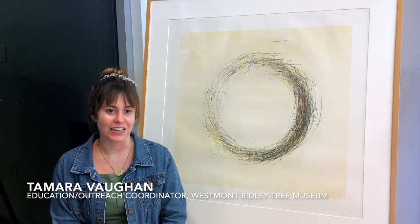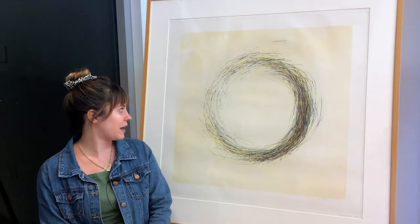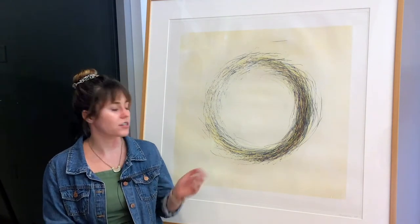Hi, I'm Tamara Vaughan and I'm the Education Outreach Coordinator for the Westmont Ridley Tree Museum of Art. Today I have the privilege of talking about Tom Marioni's A Rose.